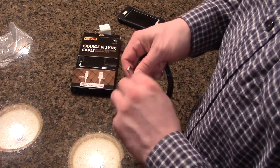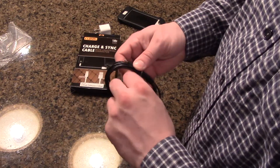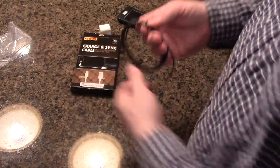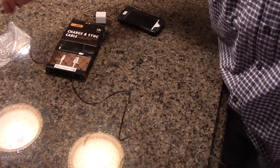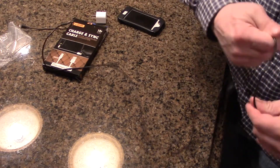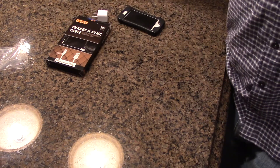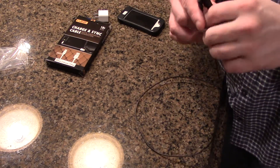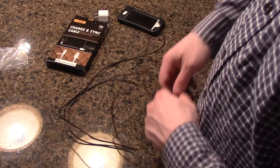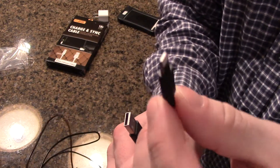The longer you get with these cords, the more problems you run into — but this one is Apple certified and has a hassle-free lifetime warranty. I've taken off the twist ties. The camera won't quite zoom out to show six feet, but it's basically twice the length of a standard iPhone cord. You've got the USB charging end and the lightning connector end.